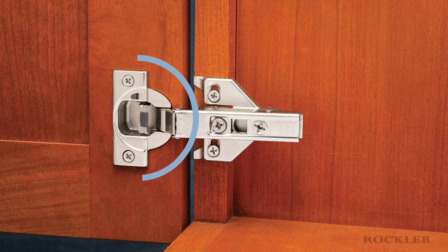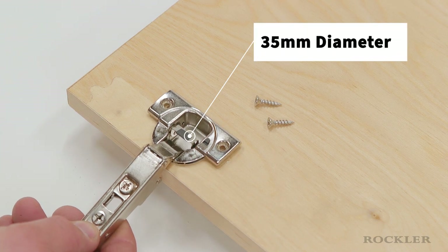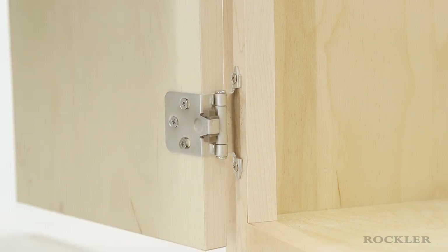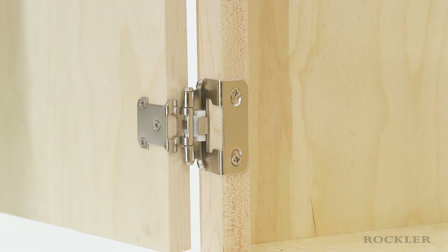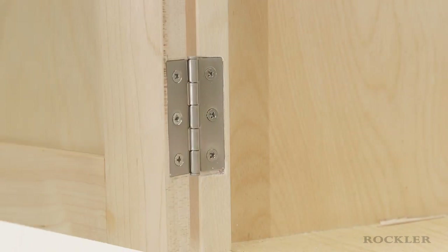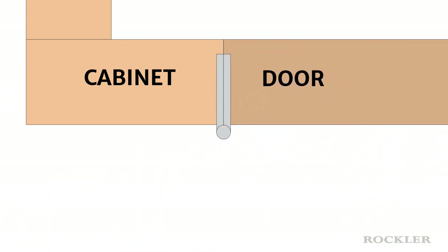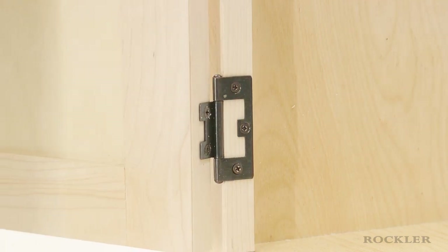Both styles feature a cup or round body that is inserted into a hole drilled in the door. The cup is typically 35mm in diameter, which is why European hinges are sometimes referred to as cup hinges. Semi-concealed hinges are used on face-frame cabinets and are partly visible from the outside of the cabinet when the door is closed. Semi-concealed hinges are available as surface-mounted or partial wrap hinges. Butt hinges are the most traditional type, used on cabinets and almost always on full-size doors and buildings. A butt hinge has two rectangular leaves with knuckles in the middle joined together by a pin. You can avoid creating mortises for butt hinges and still minimize the gap between the door and cabinet by using no-mortise hinges.